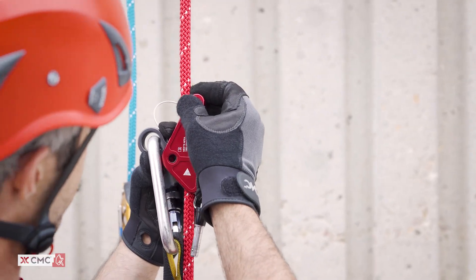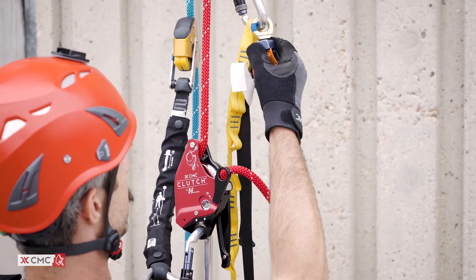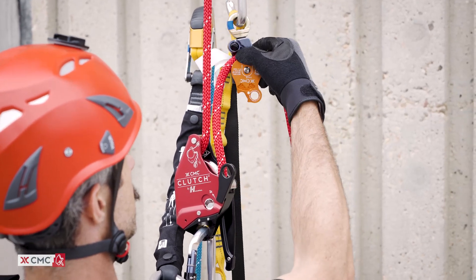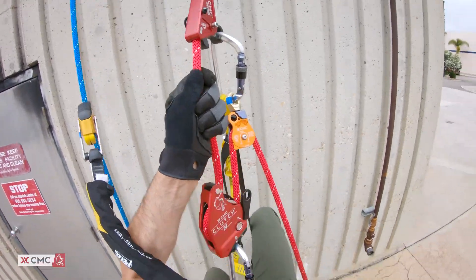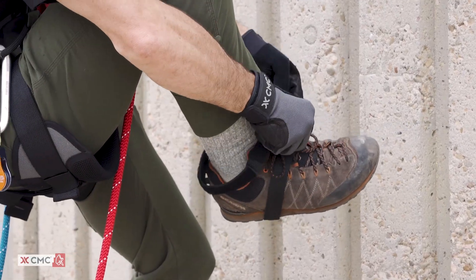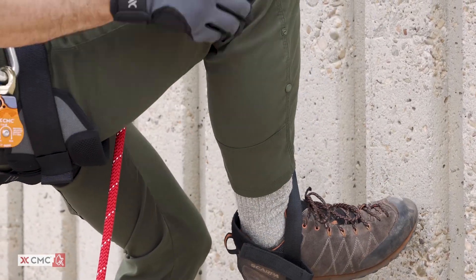Connect your ascender to the rope above the clutch. Next, clip a pulley to the ascender. Run the rope tail from the clutch up through this pulley to create a redirect. The result is a 3-to-1 mechanical advantage where the technician is able to pull down with more leverage using body and rope weight. Check that the foot loop and safety lanyard or daisy chain are properly attached and adjusted.